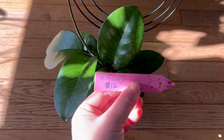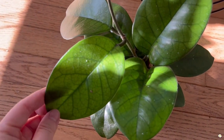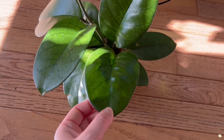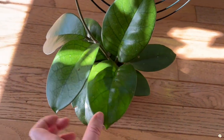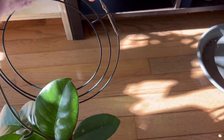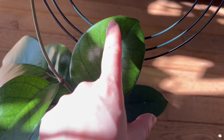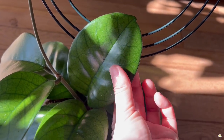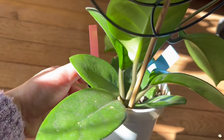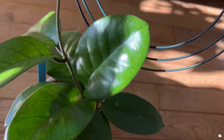The next plant I have is Hoya Fungi. This plant is super gorgeous — look at the leaf, the veining is amazing. I also got it as a two-leaf cutting this summer and it has grown so much for me. I put it on a trellis. This plant is very fuzzy — the front is not as fuzzy as the back. I love touching it; it feels so good.